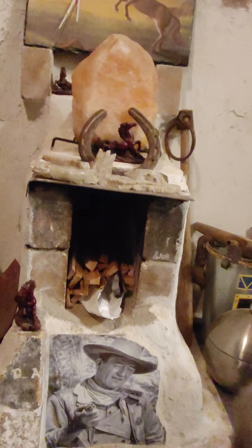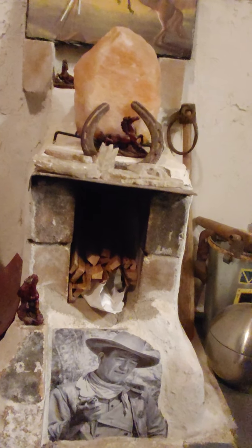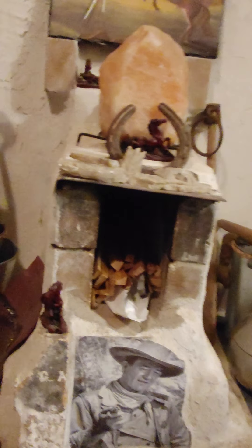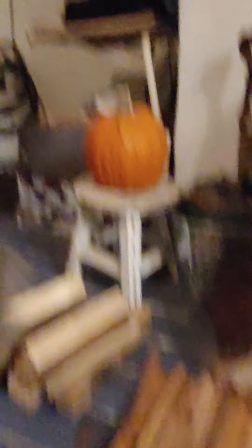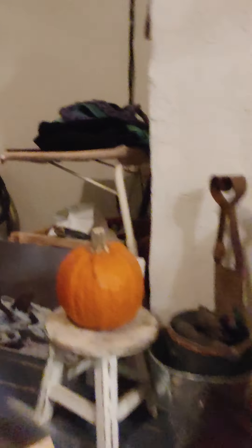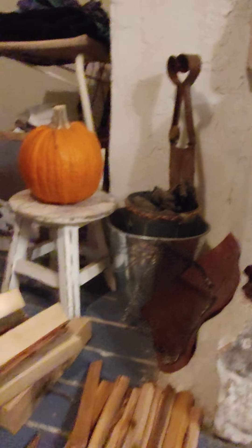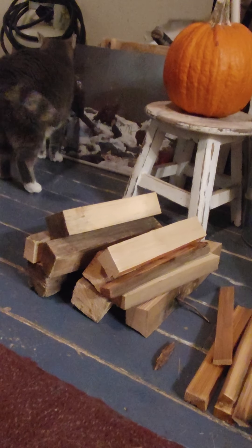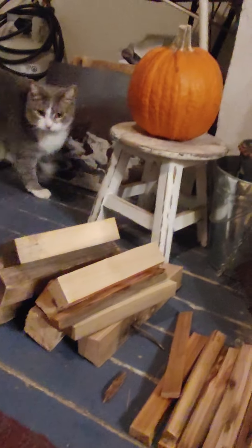You want to heat that up as hot as you can for the next three hours or so. What I do — you'll notice I have all my wood cut ready to go. I have a bin over there with a machete, and I block and chop it to get it all ready in small pieces.